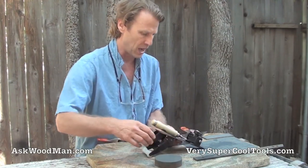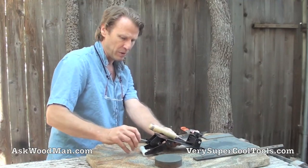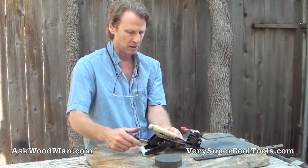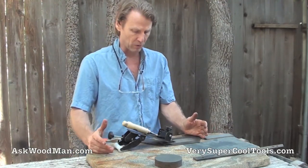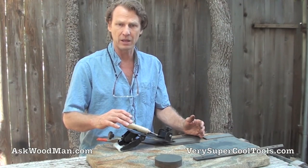You'll be able to use sandpaper and just come in, make adjustments just this quickly, lock the jig in place. It's a real breakthrough in a tool holding mechanism.